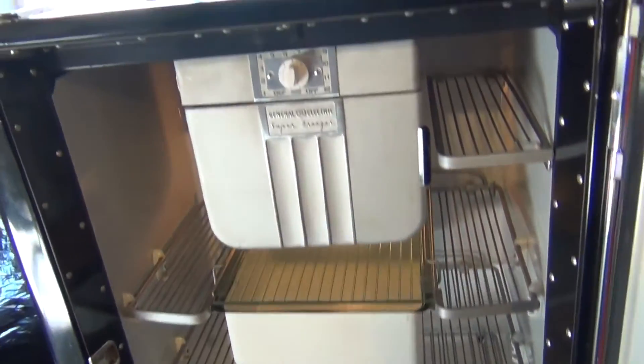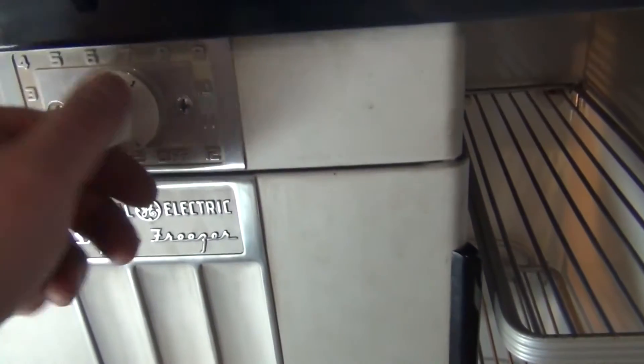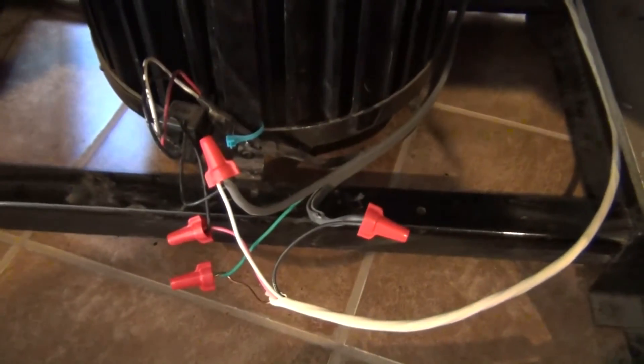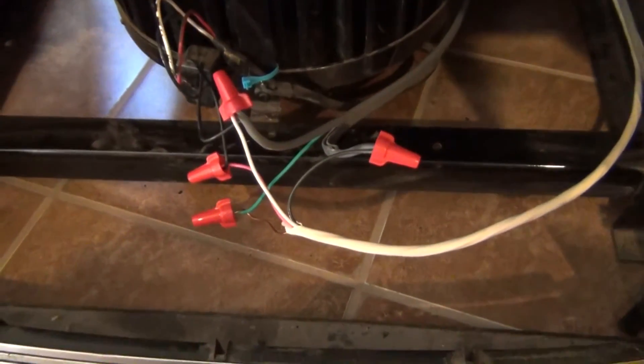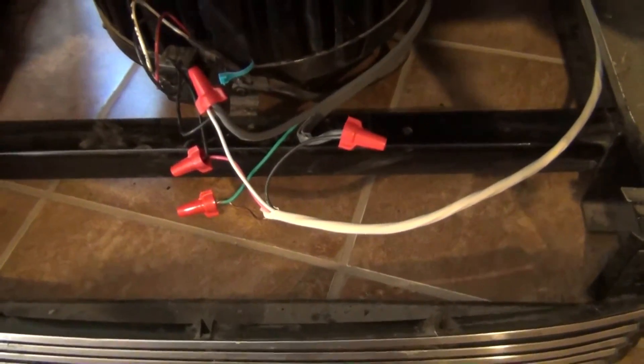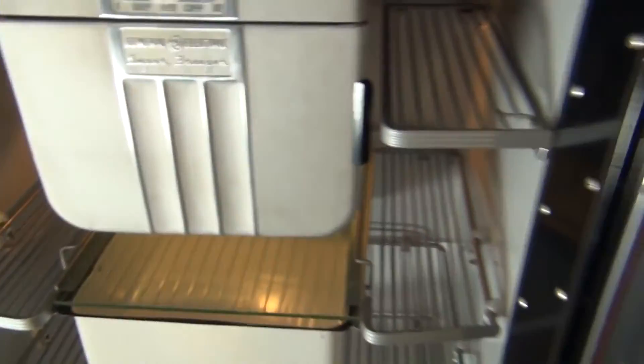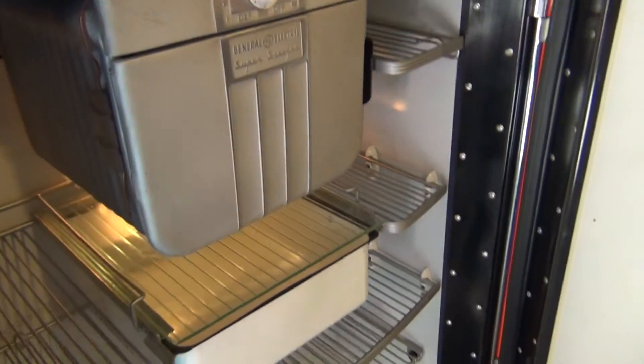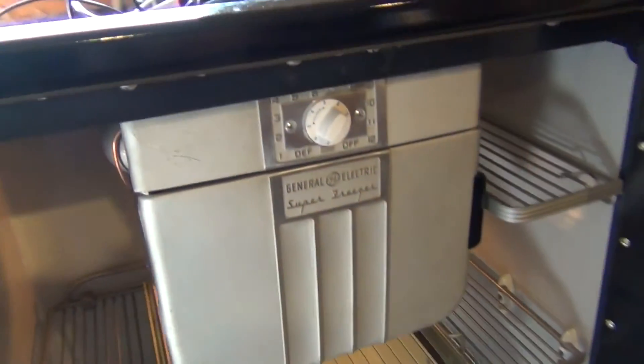But the thing seems to work. We have our thermostat — when we turn it all the way down it just turned off. And when I turn it on the compressor starts up, which you may or may not be able to hear. So that's pretty much it — that's our electrical wiring for this cool vintage fridge. Seems to be functioning. I'm going to do some tests on it, make sure it's not freezing inside and see if I can find the right spot on this dial.